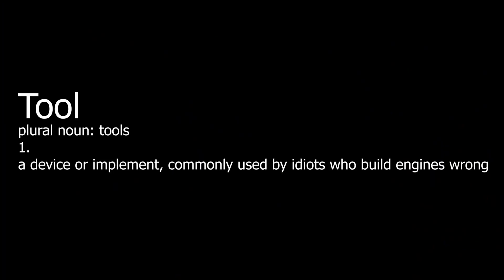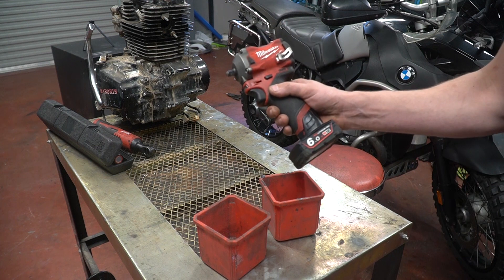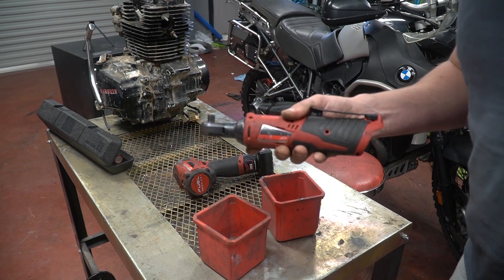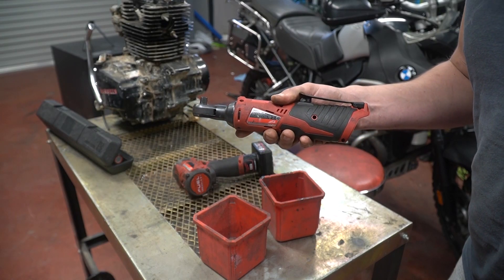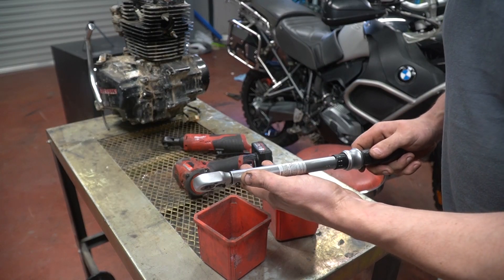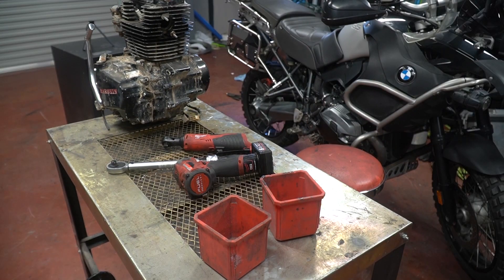Starting with tools. This is every self-proclaimed expert's weapon of choice: the impact gun. I'm of the firm belief that these tools should only have a one-way setting, because they should only ever be used to take things off. If you want to use power tools for doing stuff up, use a torque wrench — you can't really over-torque things unless it's like an M4 — and then do your final torque with one of these. Now I'm well aware that every single mechanic uses an impact gun to tighten bolts. Well, mechanics, if you're watching, you're an inferior trade.